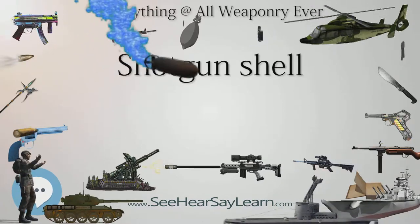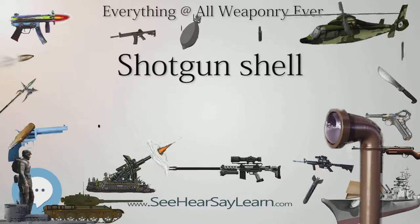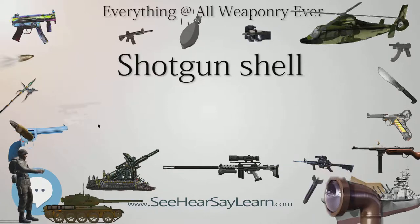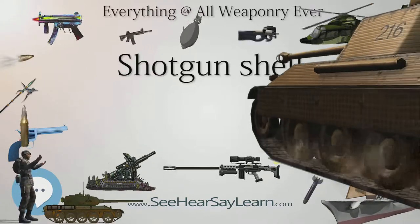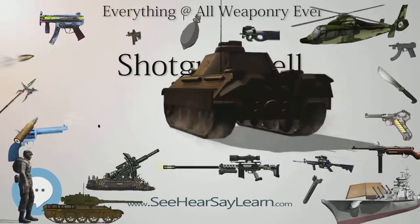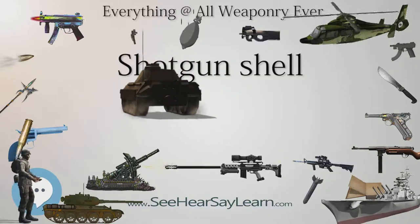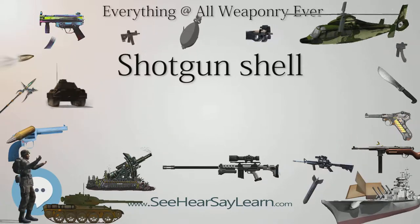SHOT SIZES: Shot shells are loaded with different sizes of shot depending on the target. For skeet shooting, a small shot such as No. 8 or No. 9 would be used, because range is short and a high-density pattern is desirable. Trap shooting requires longer shots, and so a larger shot, usually No. 7½, is used. For hunting game, the range and penetration needed to assure a clean kill is considered.